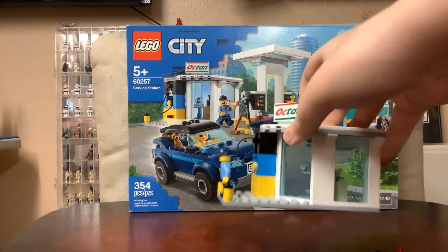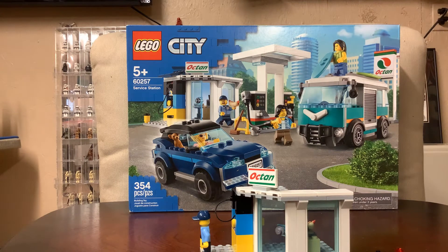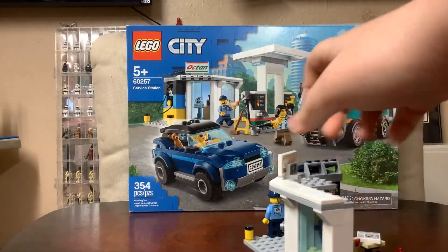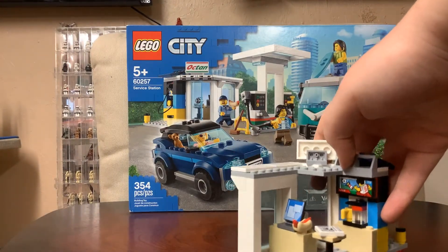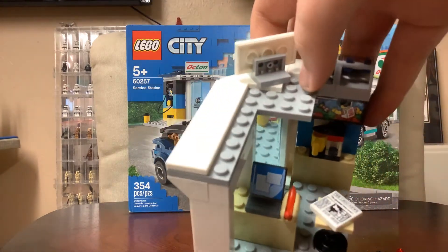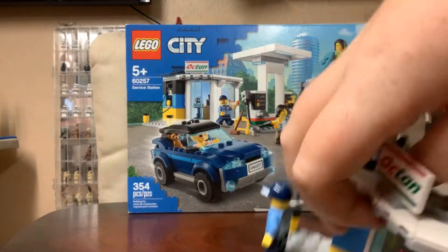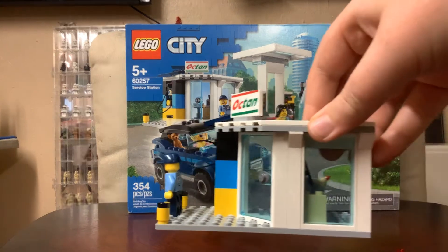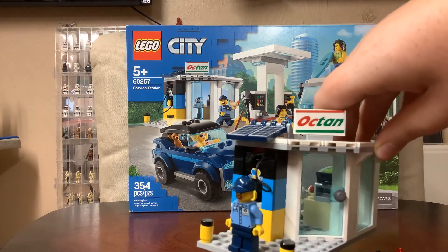The first thing I'm going to be reviewing, if I pull it a little closer, is the actual gas station part of it — not the gas pump, but the gas station. We can see up here that it has Octane branding. It's got good playability with no finished-off walls, just like the building interior. If I move it closer, you can see there's a table with a newspaper, a cash register with a hot dog, a TV with like soccer or something, a coffee machine, and I like the angle they did on this along with the electric charger, which is kind of cool.